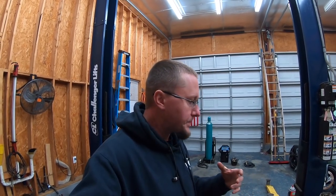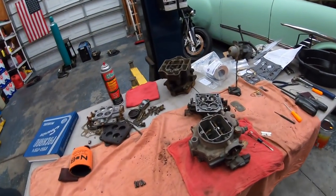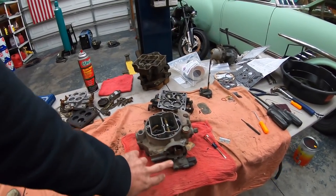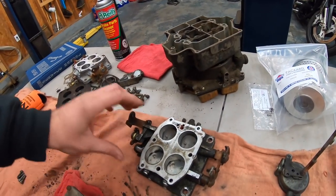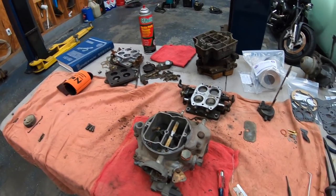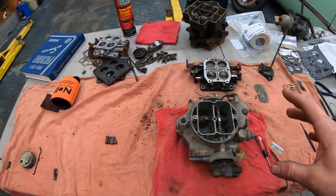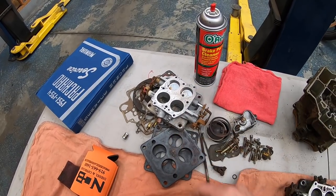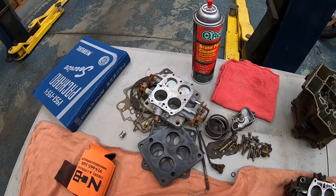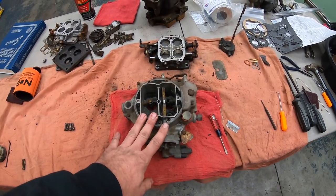I struggled with it a little bit, and it got to the point that I didn't want to bring the GoPro out and try to film a video while I was doing it because I've never rebuilt anything like this before. I had to steal parts off of the other car to rebuild this carburetor because the throttle linkage on this one — only the primaries would work, the secondaries were stuck, and I couldn't even get the shaft out to lube them up and make them work.